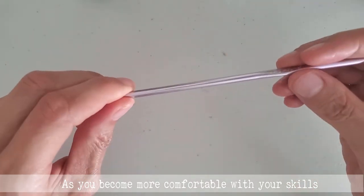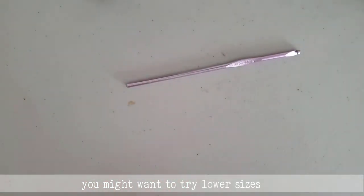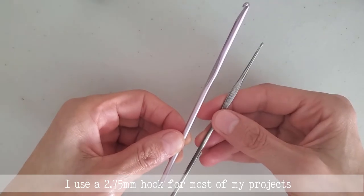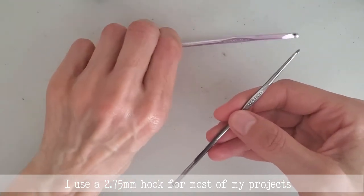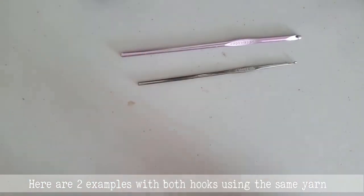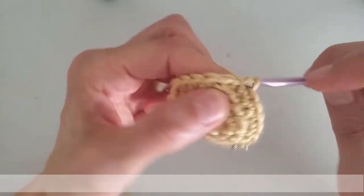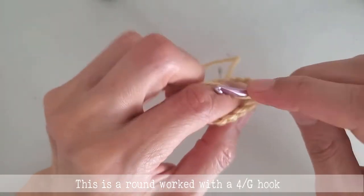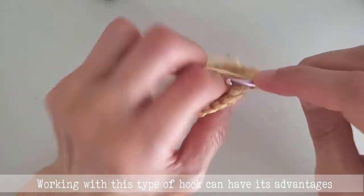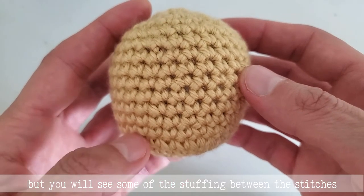As you become more comfortable with your skills, you might want to try lower sizes and see which one suits you best. I use a 2.75 mm hook for most of my projects. Here are two examples with both hooks using the same yarn. This is a round worked with a 4G hook — working with this type of hook can have its advantages, but you will see some of the stuffing between the stitches.